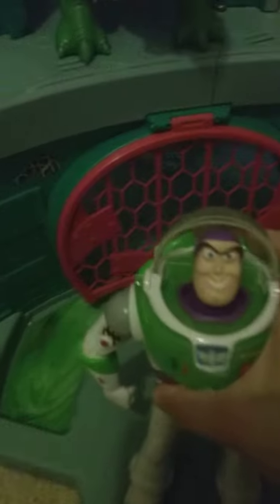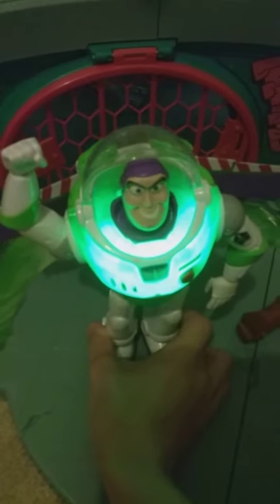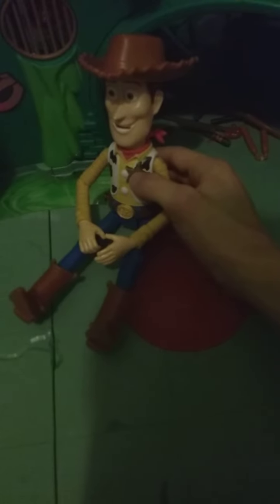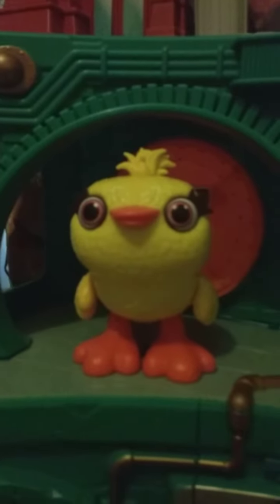Down here I have Blast Off. By the light here I have Rex and Forky. Up here I have Ducky, Bunny, and Bo Peep. And Woody too.